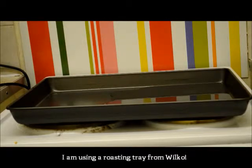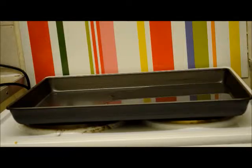So I've filled up my tray, which is just a normal baking tray. You can use basically whatever you can fit your paper in, because I'm just doing some really cute small tags.